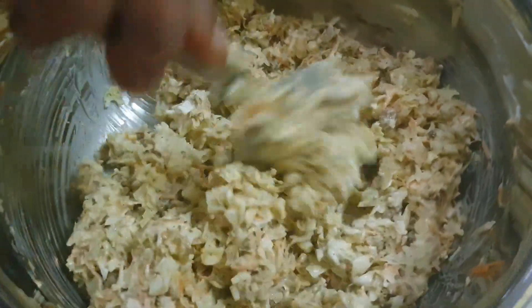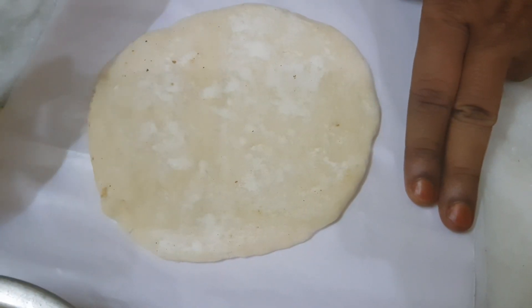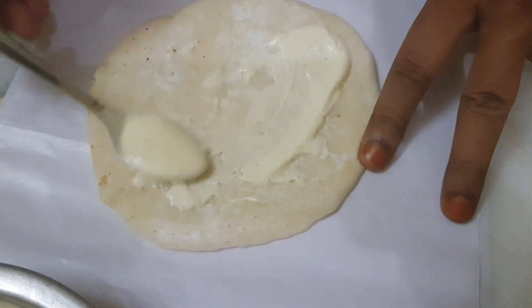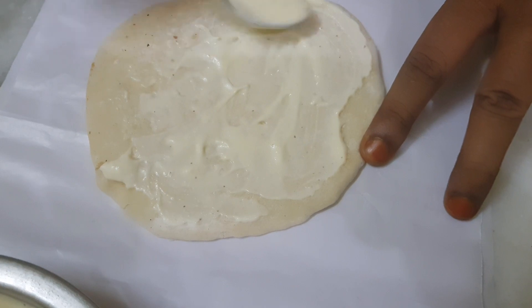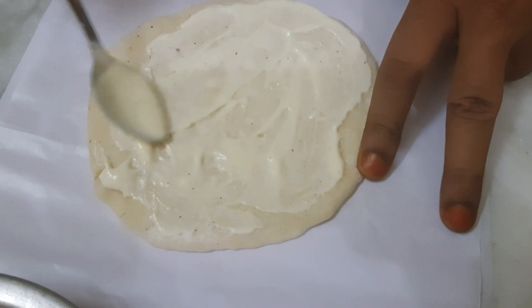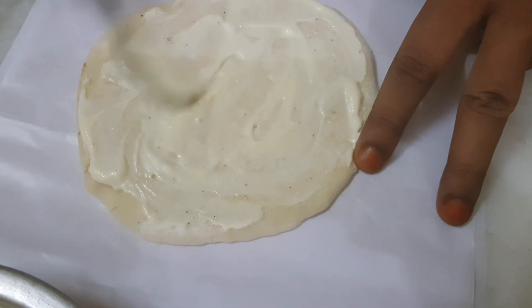I will add this to the butter. I have a sour bread. I will add a little bit of butter.